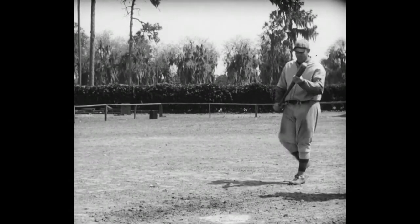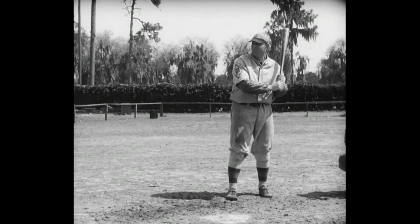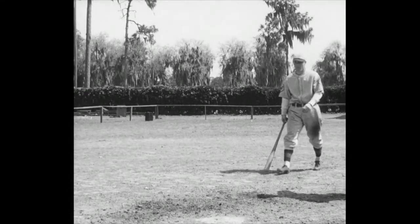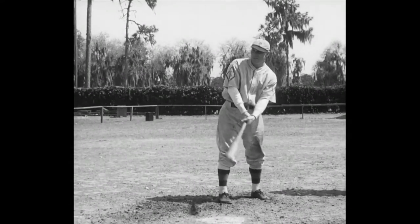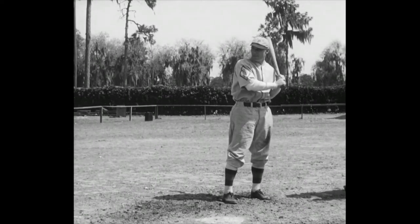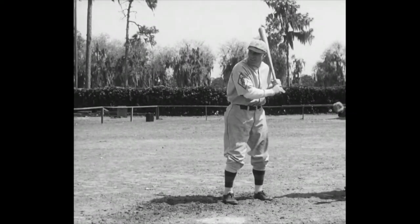Next up, Don Hurst. He does his hitting from the left side of the plate. Every right field fence in the league knows what it feels like to stop one of Don's drives. Sometimes the wall ducks, and then it's a home run. Next and last man up, Chuck Klein, one of the greatest of them all — the lad who led the league in home runs last season. The great thing about Chuck is he can hit practically anything that's pitched at him. They all look alike to his big stick.